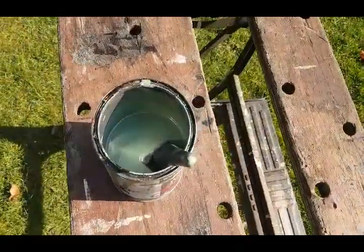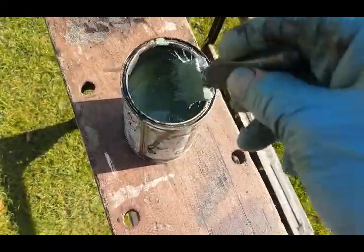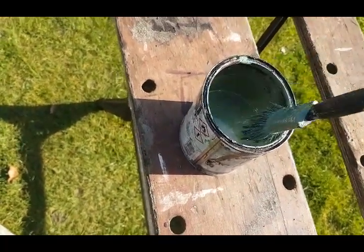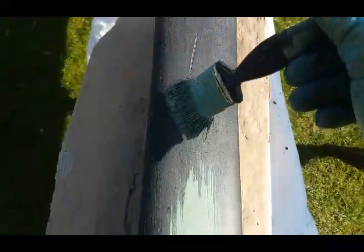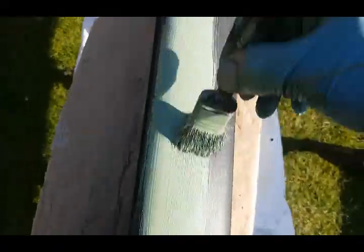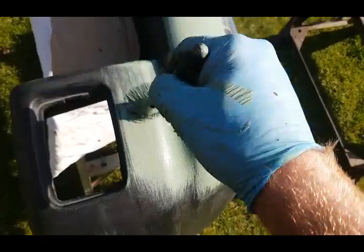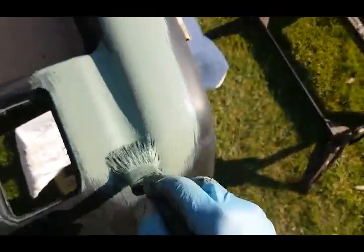I've transferred some etch primer into the smaller pot. You can thin this down with some cellulose thinners — it's quite watery at the moment. Just normal painting; this stuff goes off really rapidly. That's your base coat — it etches into the plastic as it does with galvanised metal and special metals where you need special primers. Not too bad — I've just got to go over the whole lot.